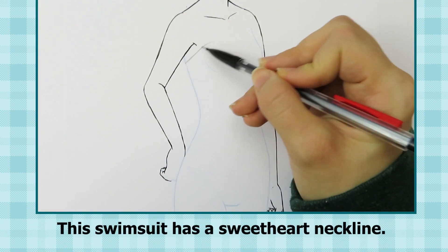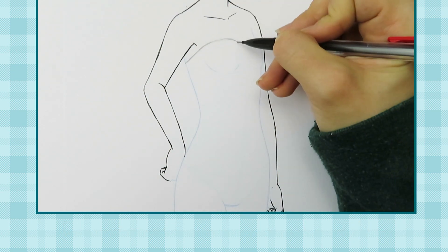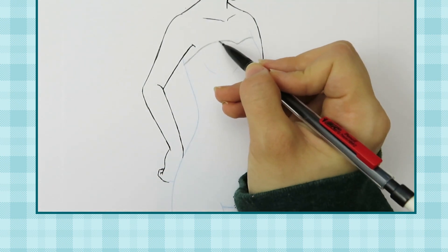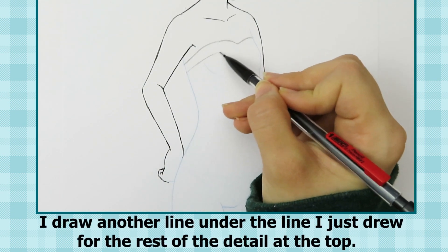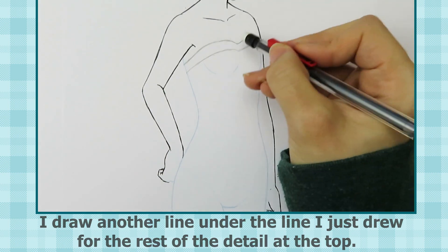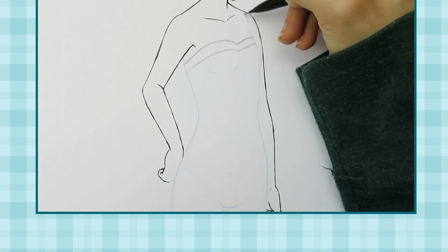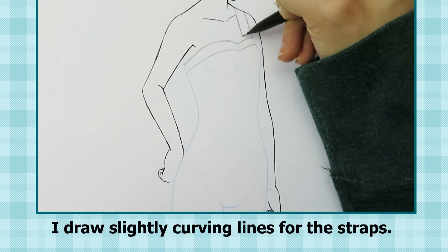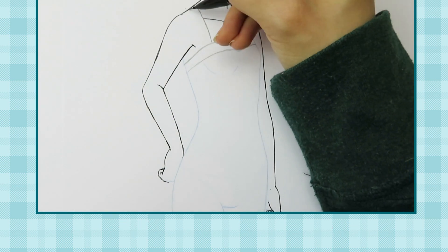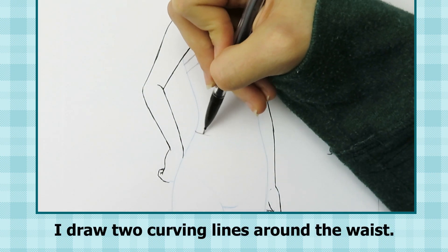This swimsuit has a sweetheart neckline. I draw another line under the line I just drew for the rest of the detail at the top. I draw slightly curving lines for the straps. Then I draw two curving lines around the waist.